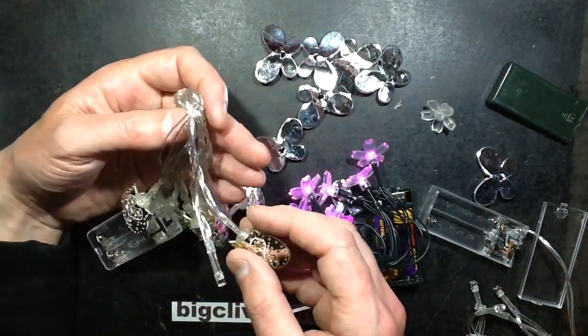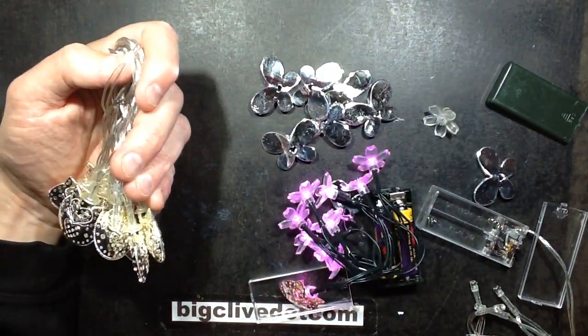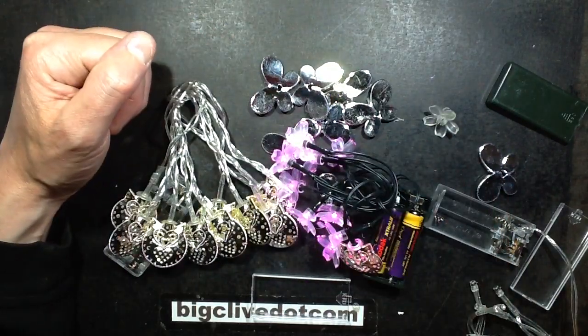So these are actually pretty good. These metal ones are surprisingly good, but the butterfly's not so good. And the little LED flowers — always good, I really like those. Quite a good selection overall.